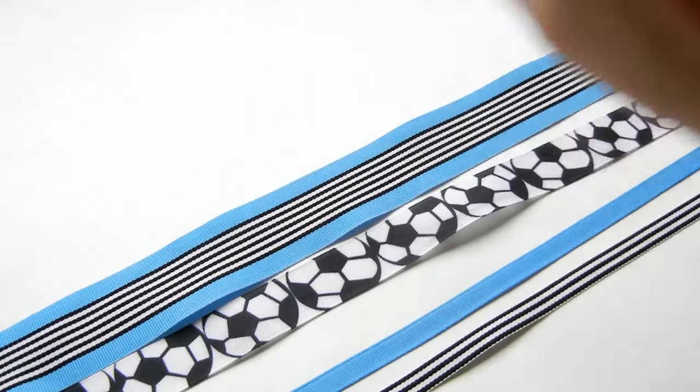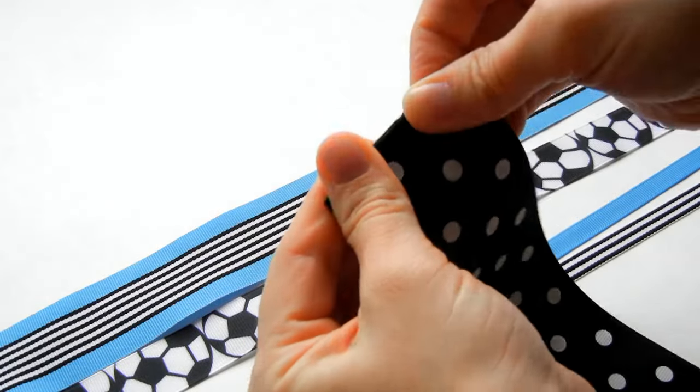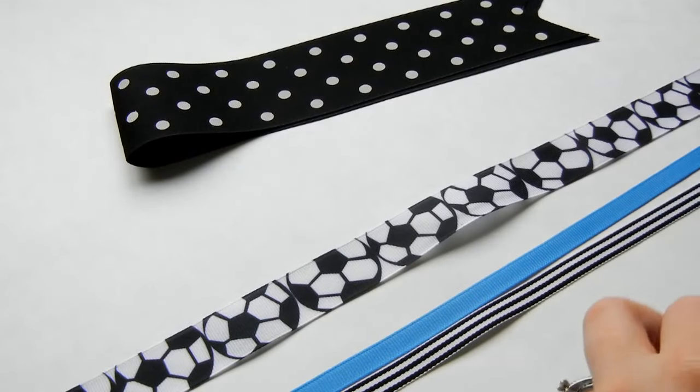Take your ribbon and fold it in half. Just squeeze the end so you can make a crease, so we know where the middle of the ribbon is. Then go ahead and do that with all of your ribbon.